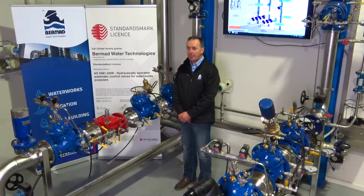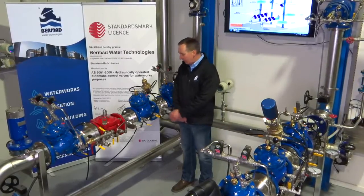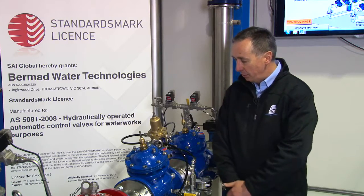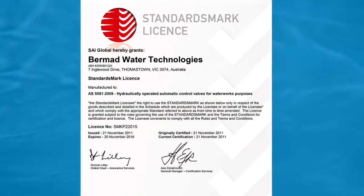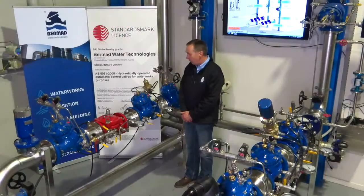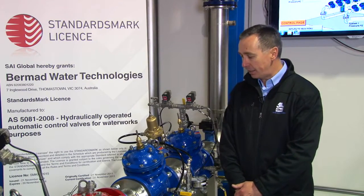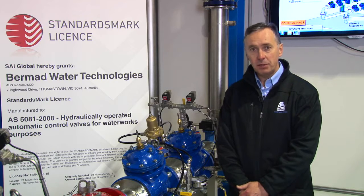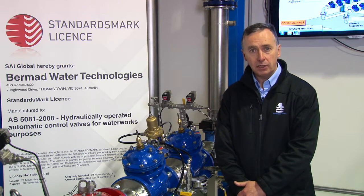We're here at the Bermad test and training facility to talk specifically about the 700 series range of control valves and their accreditation to the Australian standard AS 5081. We're very proud to say that Bermad are the only facility that is today fully accredited and certified for the standard, which has been set up for diaphragm actuated control valves being used in potable water supply in Australia.